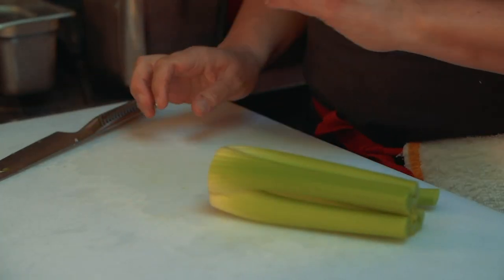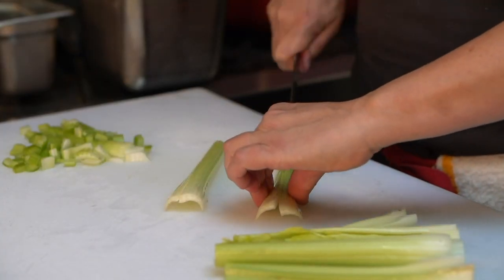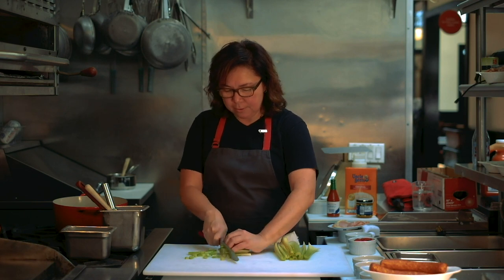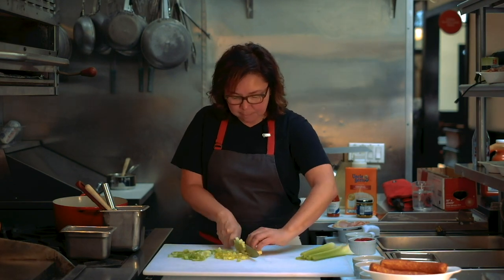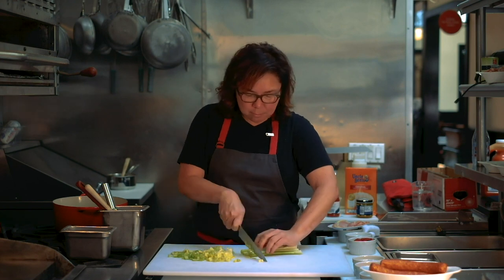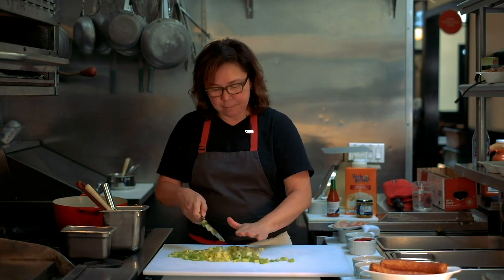I have a celery heart here that I've rinsed. I'm going to take that bottom part off. If you were using a whole celery, I would use maybe four or five full stalks. I'm just going to go down the middle of the rib, and then cut down.